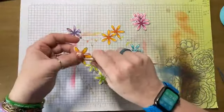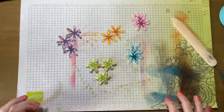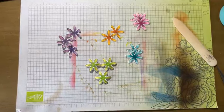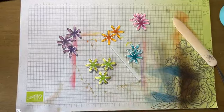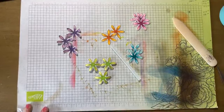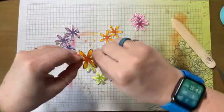Let me find a glue stick because I like to shape these with glue sticks. One of my best flower shaping tools is a glue stick just like that. So I will shape these down this way.